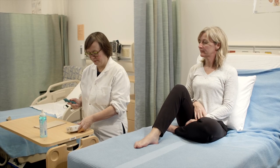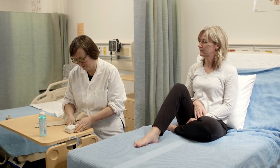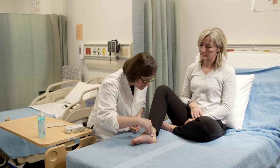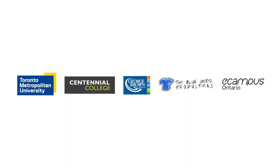And then we're going to clean off the probe and clean off the client's foot. And that's how you use the Doppler ultrasound device.